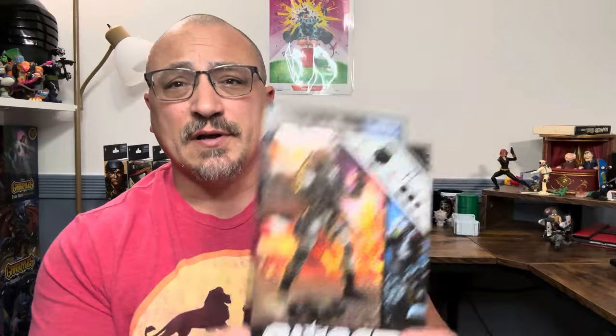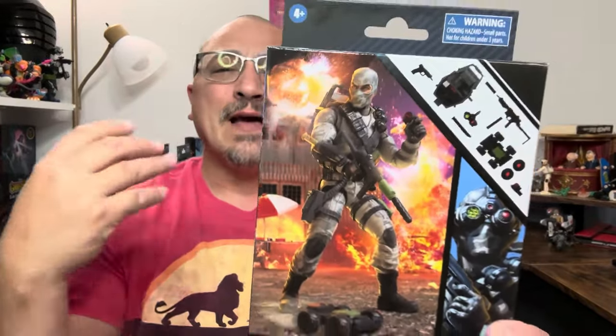Hi and welcome to A Punk With Toys, my name is Lawrence. Today we're going to take a look at the GI Joe Classified Firefly. I've heard people call this version two because of that other figure, but really this is version one — it's based off the O-ring version one. I'm going to refer to it as version one, and we're going to compare it to the Cobra Island version.